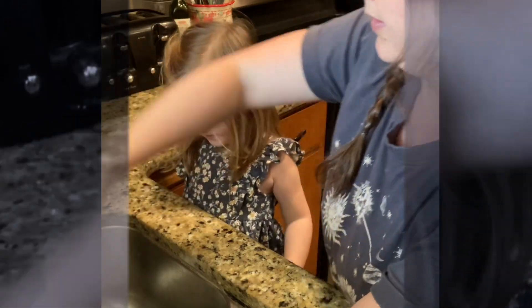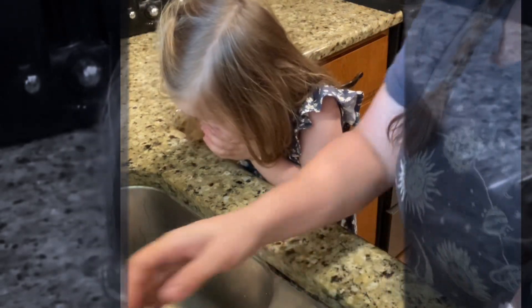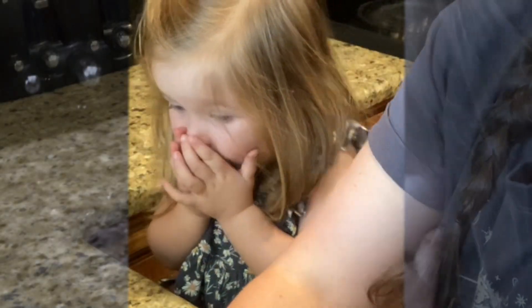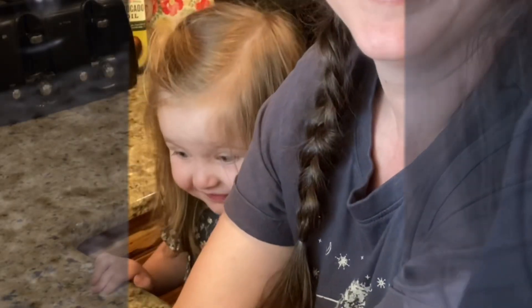We gotta clean it off. We're gonna wash it — you still want to help me? My big helper. We're gonna wash it and get all the pieces out. It doesn't stink. We're just gonna wash it. Are you okay? Yes? Okay, it's just chicken. Okay, it's nice and rinsed.